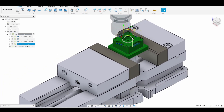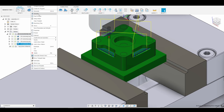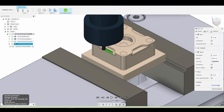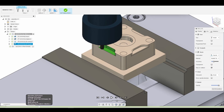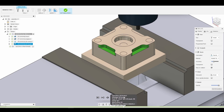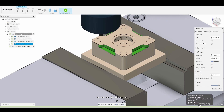Let's go back to the home view, zoom in slightly, and simulate just to make sure we don't run into our fixture or damage our part in any way. That looks good — no issues. You'll notice we just sort of walk around the sides and do each of the pockets individually.